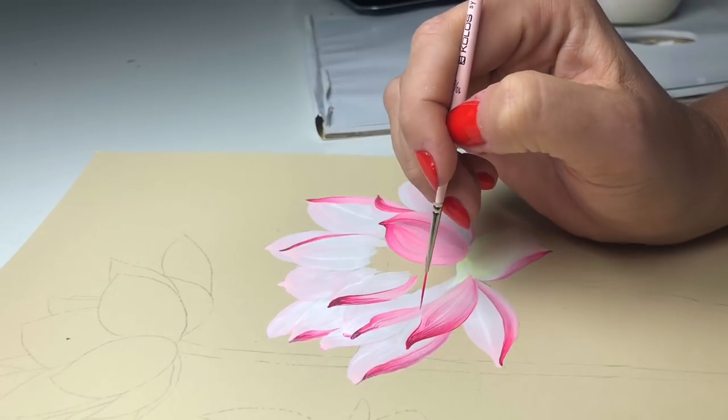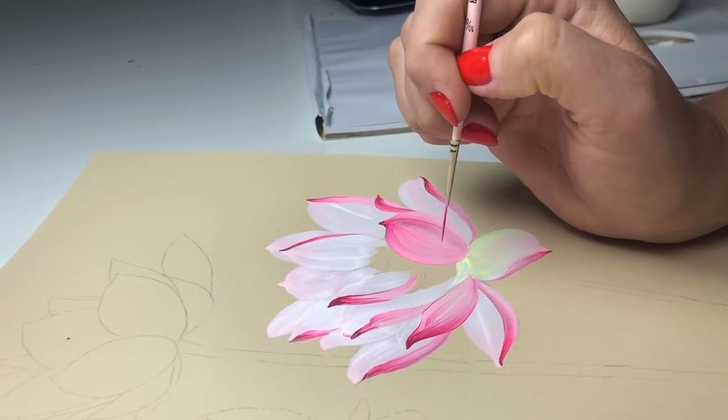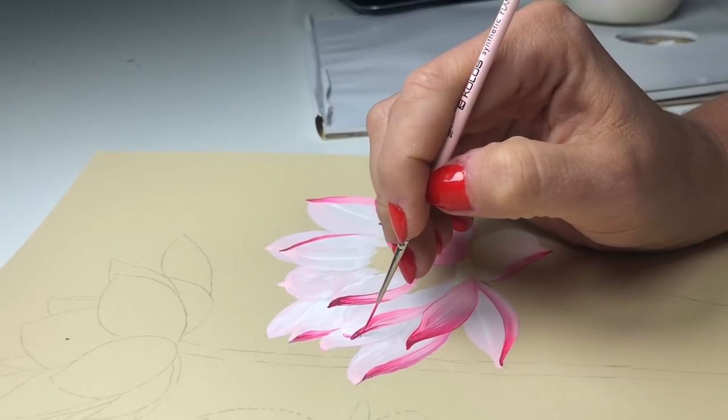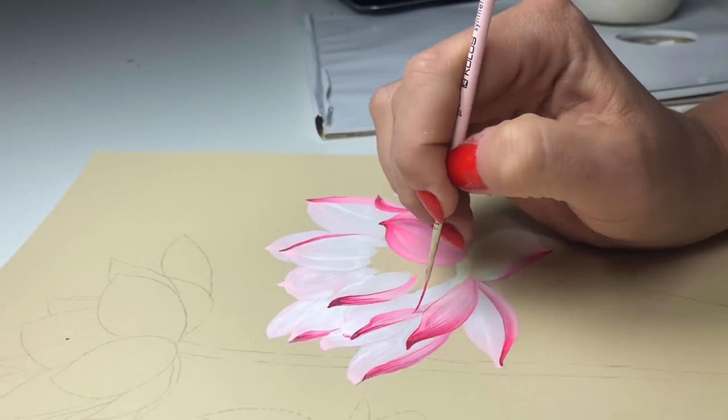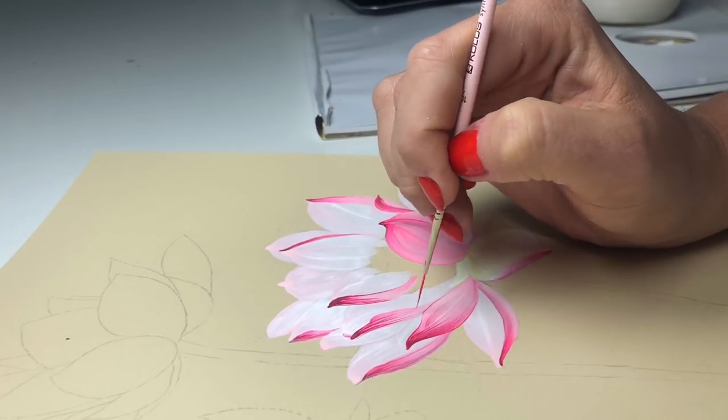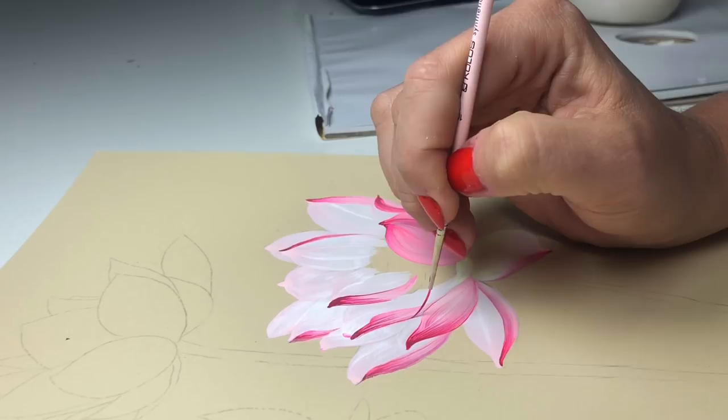You can continue this for each petal - it will look more natural. Of course you can skip it, but I like lots of details. It looks so cool.